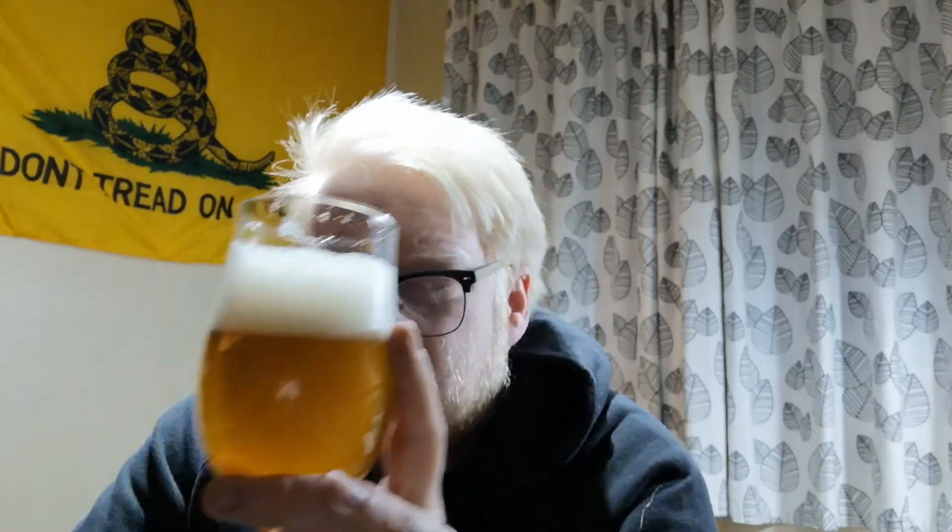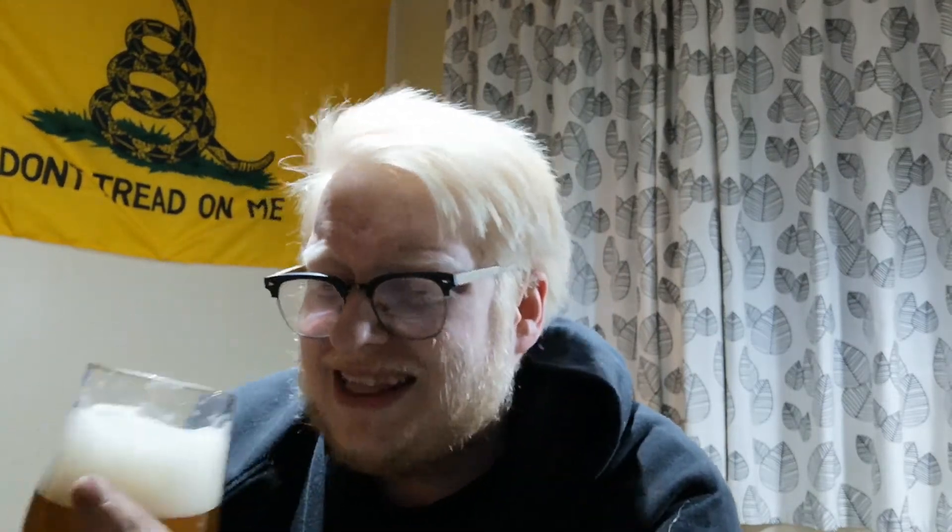I don't want to drink the rest of this. That ABV — it tastes stronger than that. And here's me complaining about when you don't taste the alcohol in Imperial Stouts and triple IPAs, and now you taste the alcohol you still end up moaning. I'm just not a fan of this. It's just not doing anything for me, it really isn't.